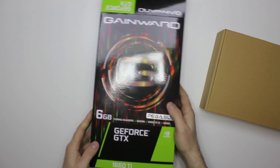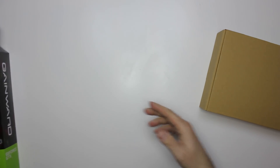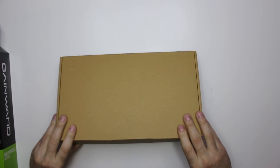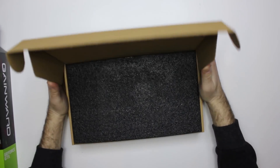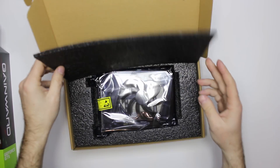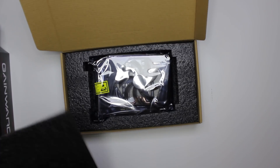Here is the box of the new GTX 1660 Ti. We are going to proceed with the unboxing right now. Here is the internal box. It's just a paper box, and inside you can find some foam padding on top of the card — 3, 2, 1. Here it is! A small card indeed.